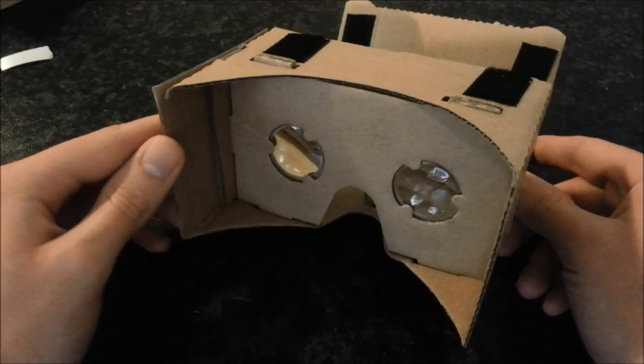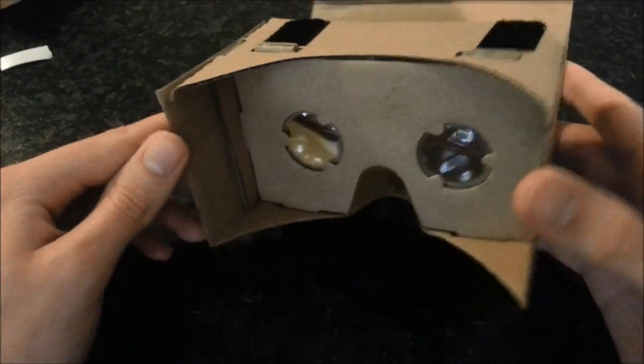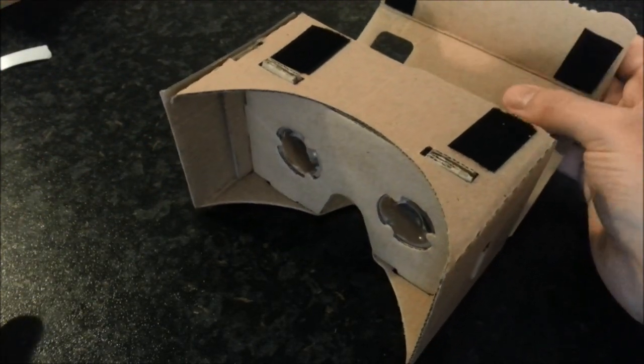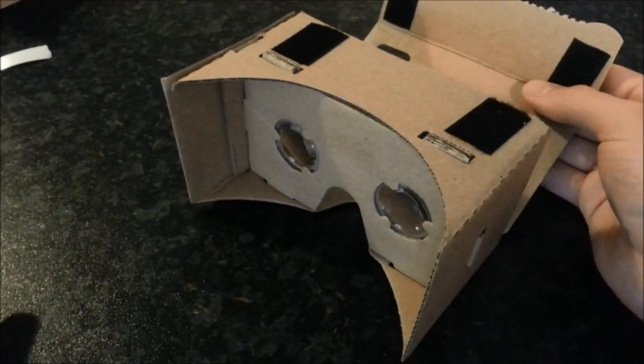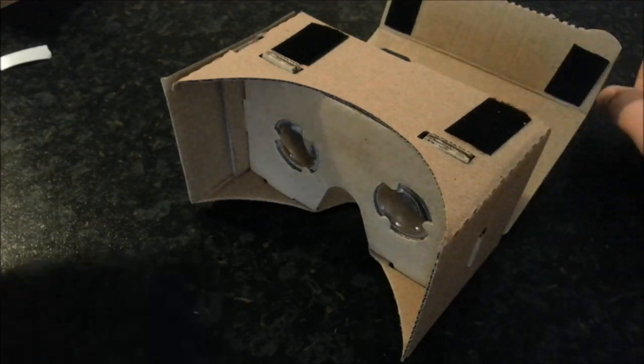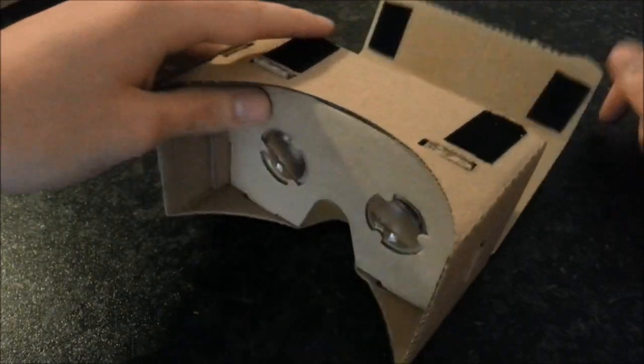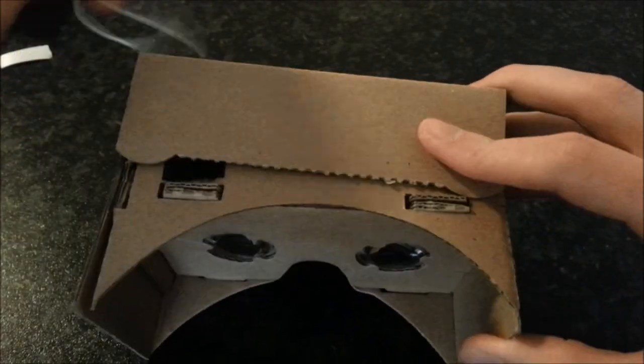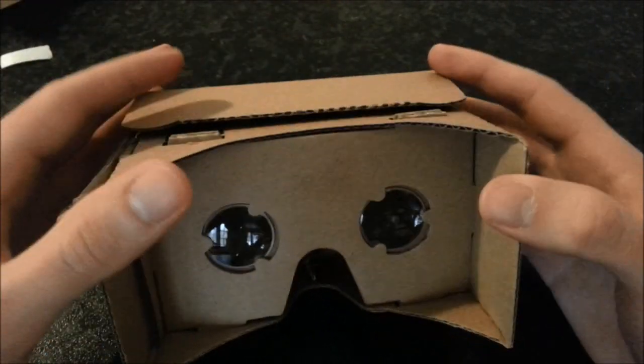It is pretty simple just putting it together, but I thought I'd make a quick video in case someone else missed something. Also, don't be concerned if your phone is going to drop out the front, because the Velcro is very strong. And if you're still worried, you can put a quick elastic band around it as well.